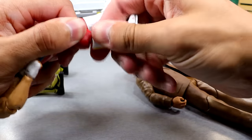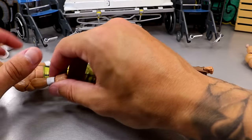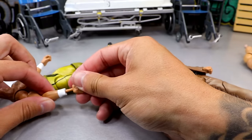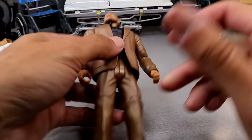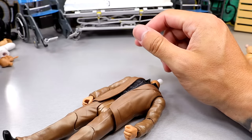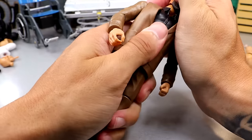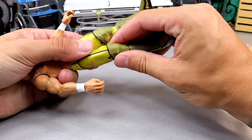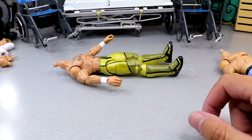Now we have the boot swap for Cody Rhodes — popping this Ultimate Edition boot in here, easy money. I do want to switch this hand as well — the mic-holding hand, not a huge deal but it would bother me. Then we have Trash Corbin's head sculpt — glad it didn't snap. We'll put this on and I'll show you guys at the end. A lot of figures today, a lot of simple stuff but very elegant.